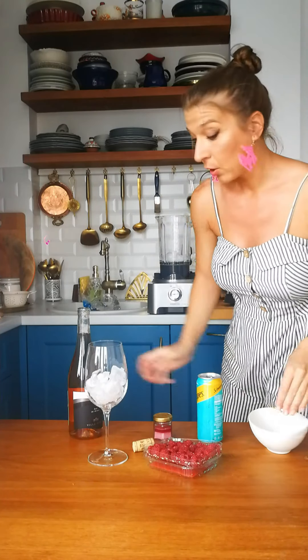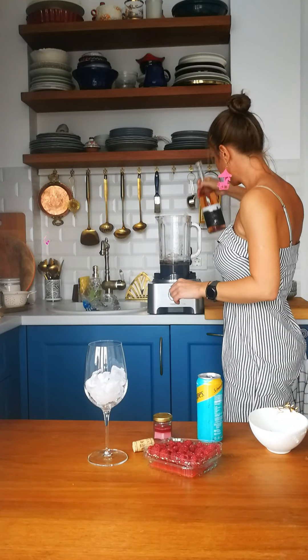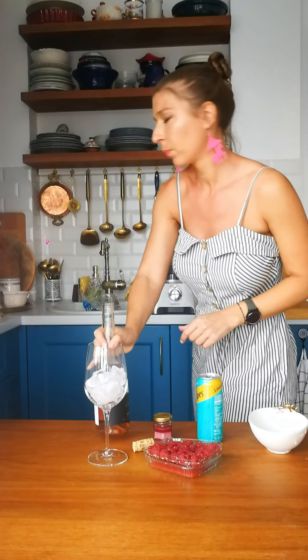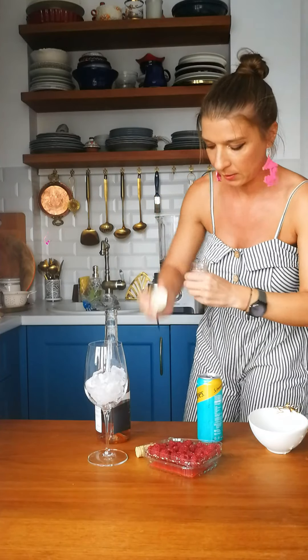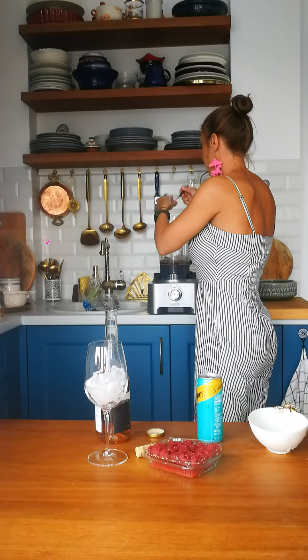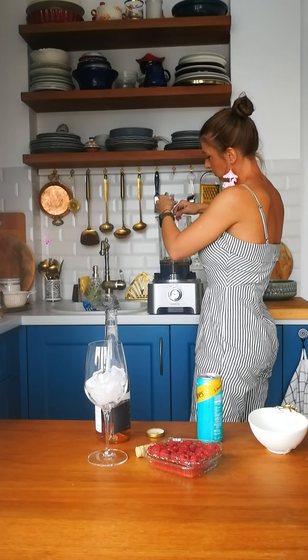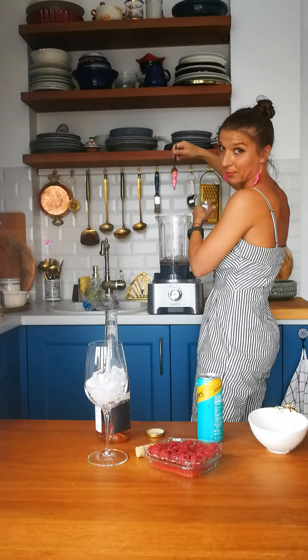And rosé, of course. I think it's enough now. This one for my sherbet — it smells so nice. In goes the sherbet.